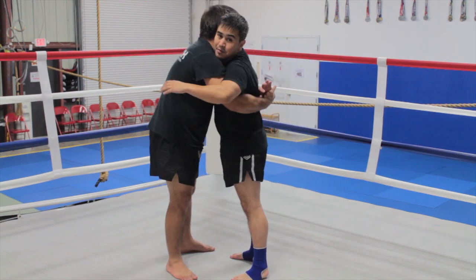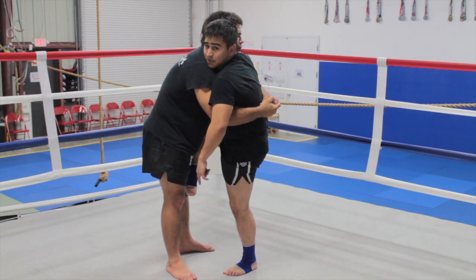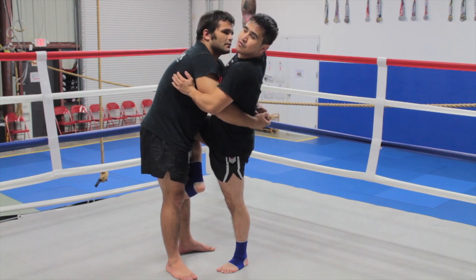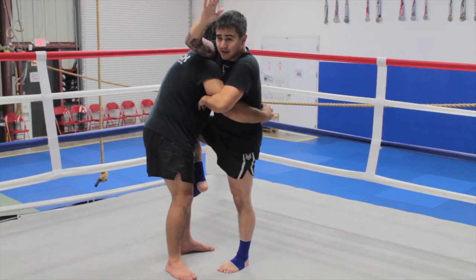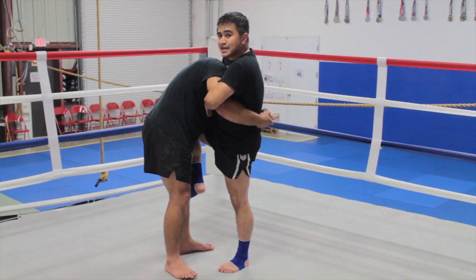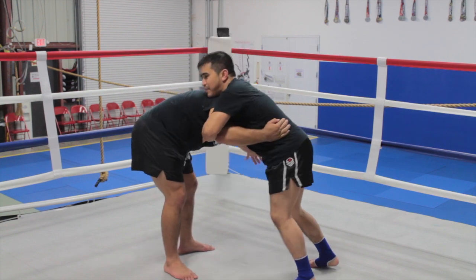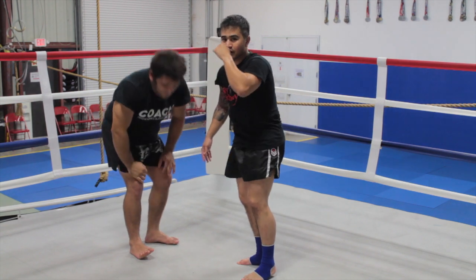To stop him from going behind my back, I'm going to take my hook and put my instep on the inside of his thigh. Once I'm there, I can come over top, turn my body, keep this hand in here, and start twisting back the other way. Now I'm pressing his head down — it's going to be a lot harder for him to hold on. I keep pressure, step back in my body, and I'm here. Then I can throw knees or whatever I want to do after that.